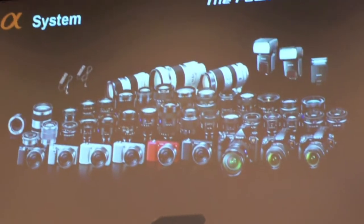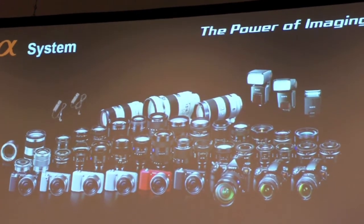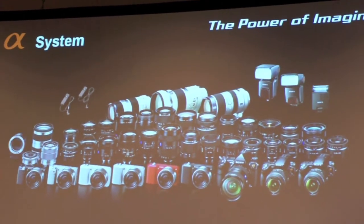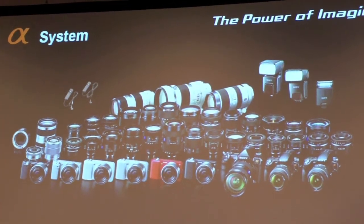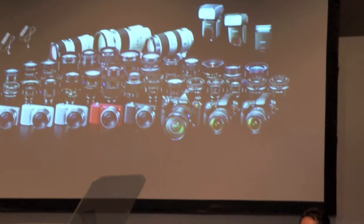Just to summarize, we would like to grow our E-mount business with the evolution of translucent mirror technology and extend the E-mount business by reinforcing lenses, accessories, and realizing exciting features contributing to the prosperity of the photographic industry and photographic culture. Thank you for your attention.